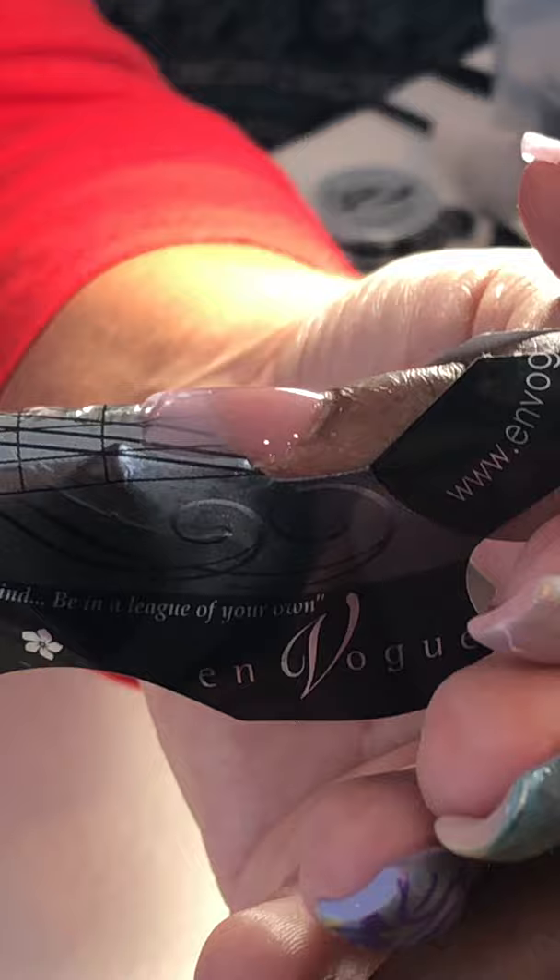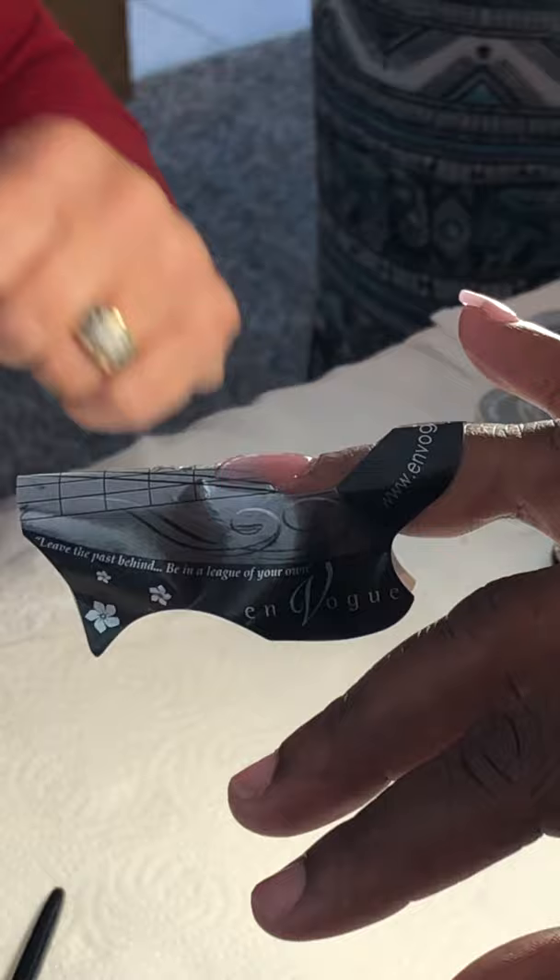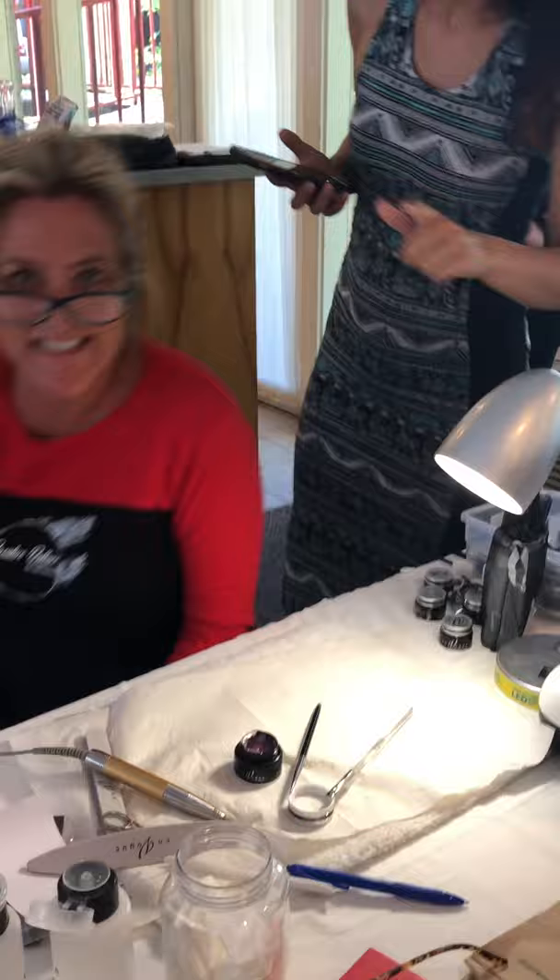And there you go — you're using the stylus to put it on. Look at how smooth. And you're using your brush to clean up your edges. Thank you so much, I appreciate you letting me look.